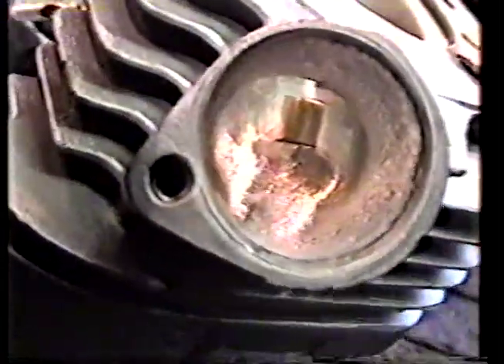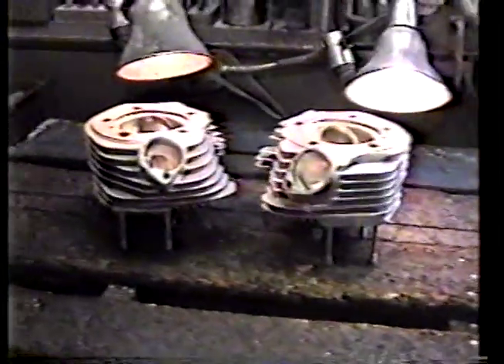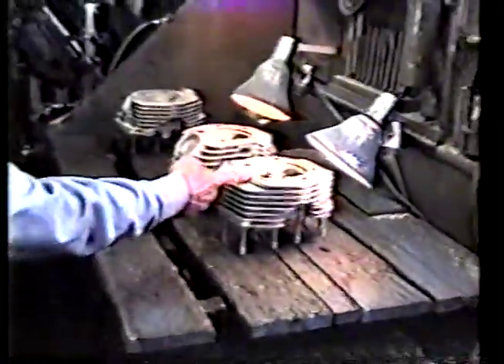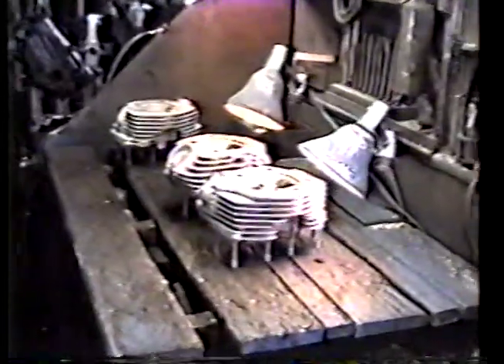As you might notice, the guides are a little chewed up. I think we leave the old guides in while porting it. As soon as you get done looking at these, we're going to change the valve guides. This one also needs a fin — you might notice that — we're going to put a fin on it too.